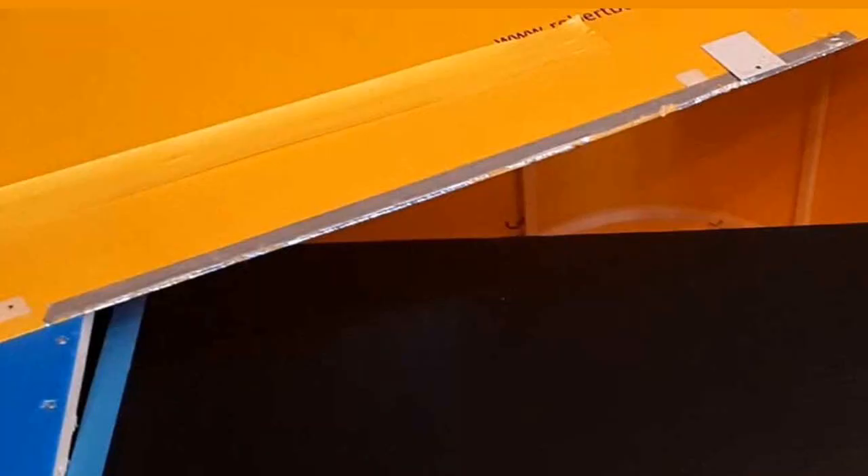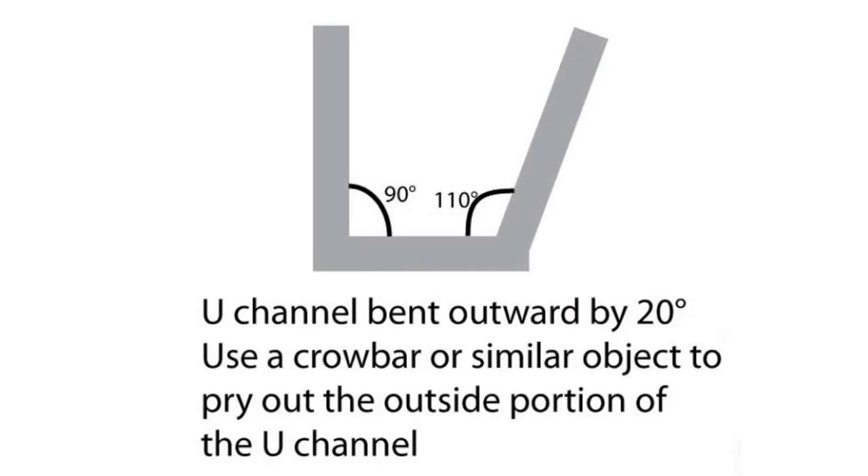Unfortunately, my strategy didn't work. The damage occurred because the soft coroplast was catching on the sharp edges of the U-channel when the hood was lowered. So this is how I resolved the issue: I removed the channels, placed them in a vise and bent out the outside side as illustrated in this diagram.